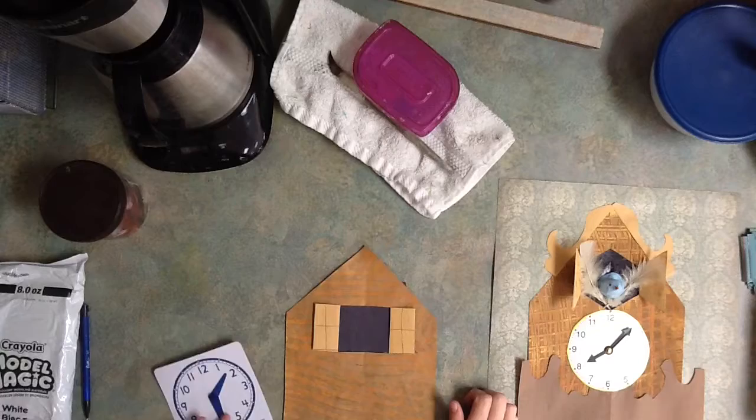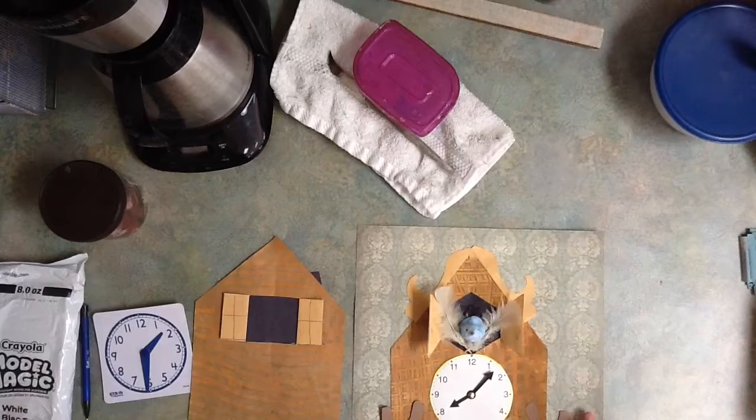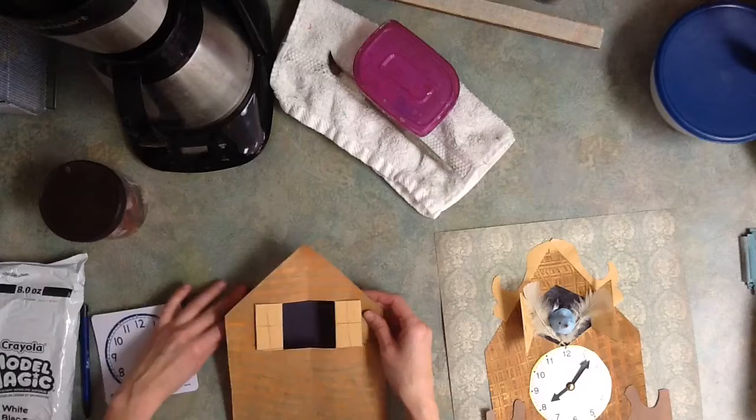Good morning, class. So while I'm not here today, you are going to be finishing up your cuckoo bird projects. I'm going to show you what you need in order to finish them.